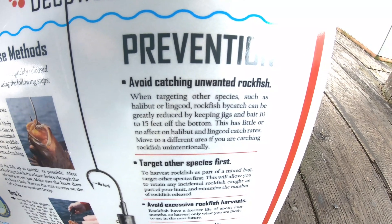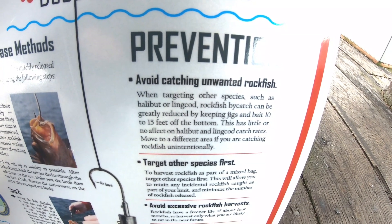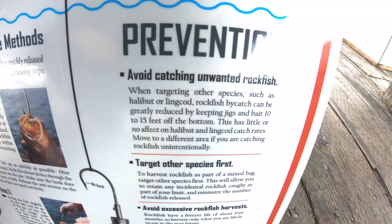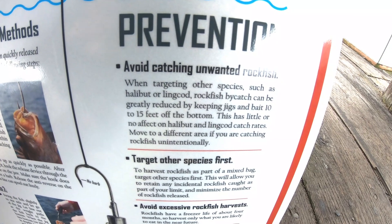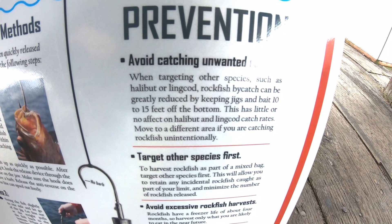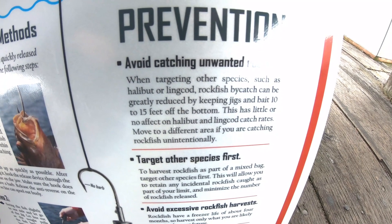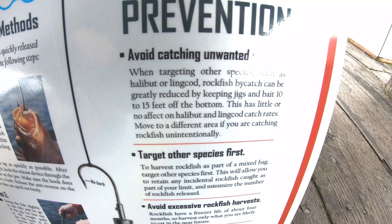Prevention methods to help rockfish out: avoid catching unwanted rockfish. When targeting other species such as halibut and lingcod, rockfish are caught as bycatch. To prevent this, you can keep your jigs and baits 10 feet off the bottom — this has little or no effect on halibut or lingcod catch rates — or you can just move to a different area if you're catching rockfish unintentionally.